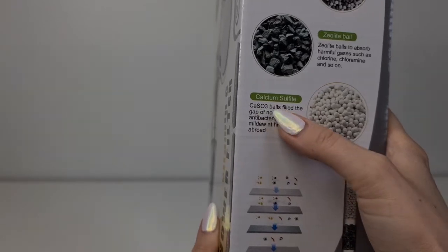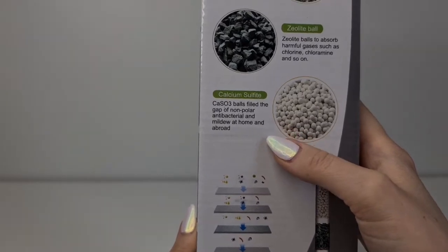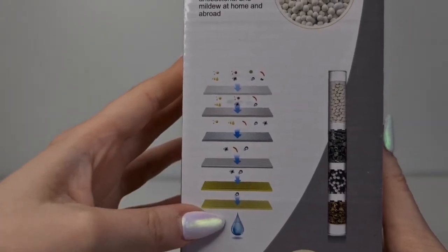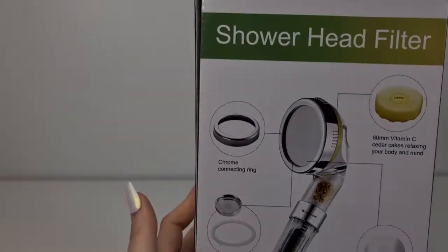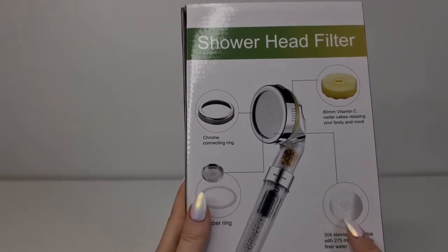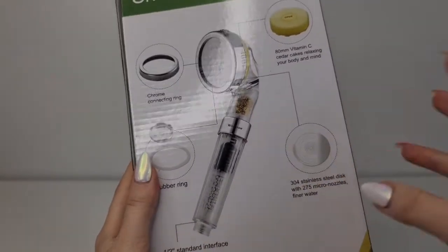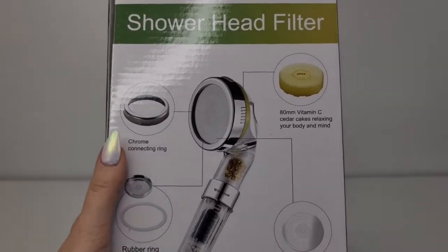It describes three filter balls that fill the gap for non-polar antibacterial and mildew protection. Here we can see the filters and how they dissolve bacteria, chlorine, and everything else. On the side, there's also an extra stainless steel disc to exchange if it gets filled with impurities. The chrome connecting ring is 80 millimeters.